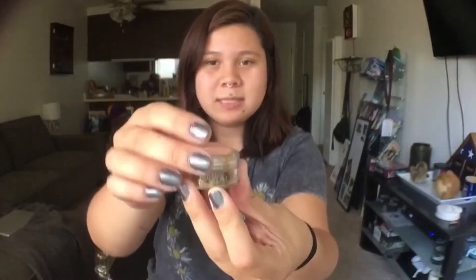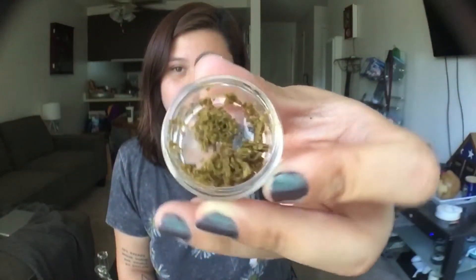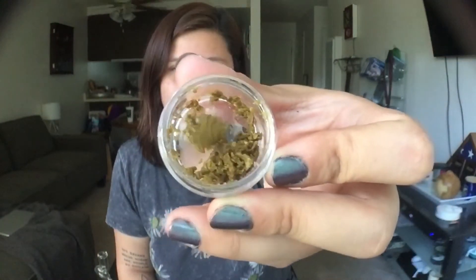So this is the container it comes in. I already unscrewed the top so it's easier. Just plastic. And that's the inside — I also have a close-up like a...